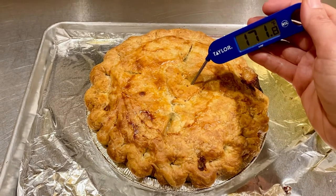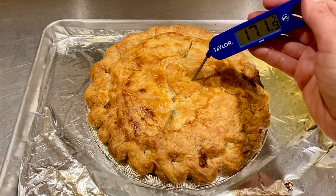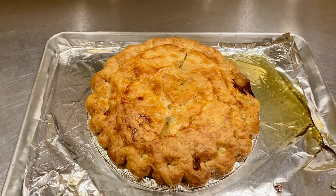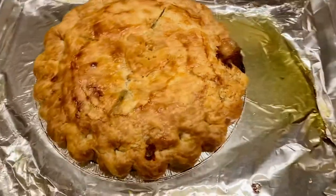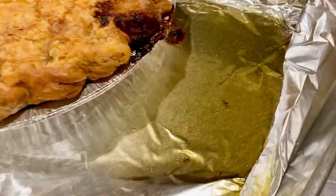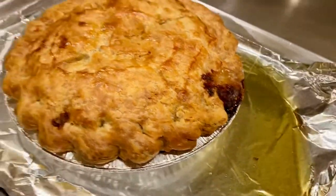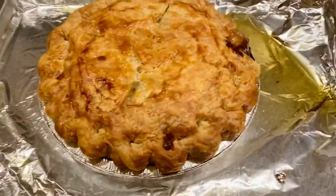Maybe half an hour, maybe 45 minutes before you eat it — it will be totally delicious. Before I baked this pie I did put it on a lined baking sheet, and as you can see there's a reason for that: a lot of butter comes off the pie.